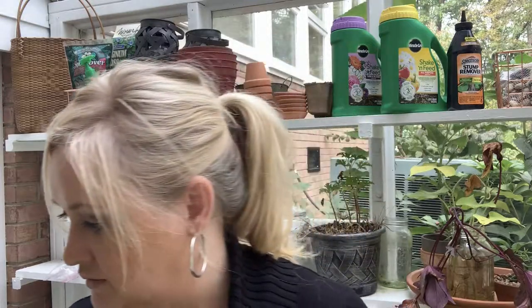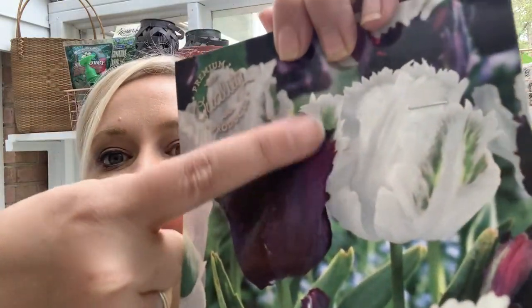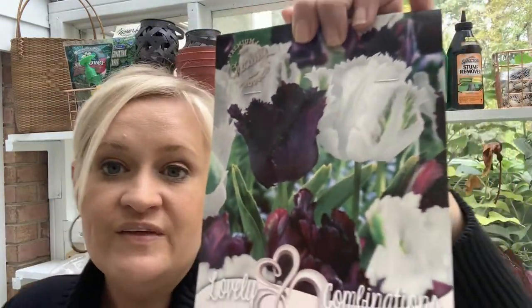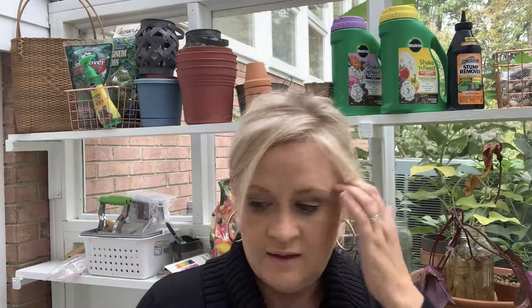These are kind of neat — they start off white, then change into a yellow with some pink accent, then change into pink with some yellow accent. I have two packages of these. And then I have four packages of black parrot tulips and white parrot tulips — see how the edge is a little bit fringy, and the white has some green on it. I think these would be really pretty.